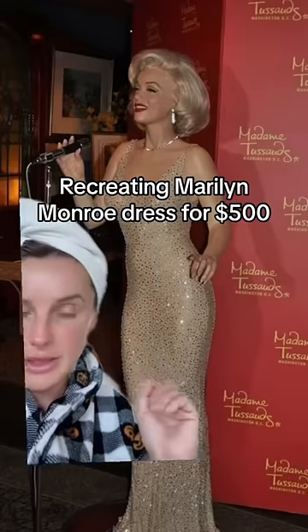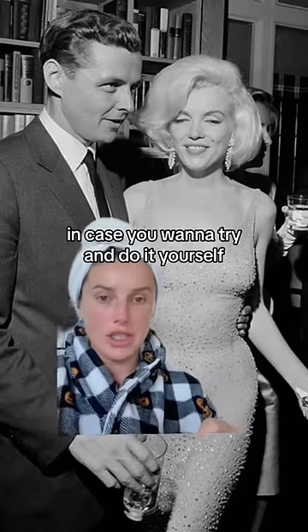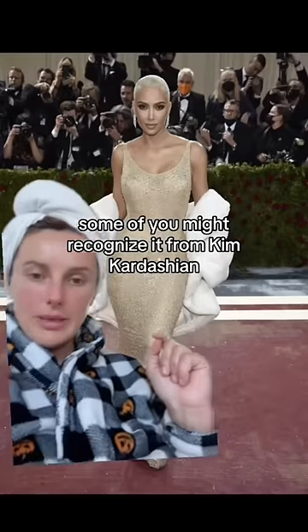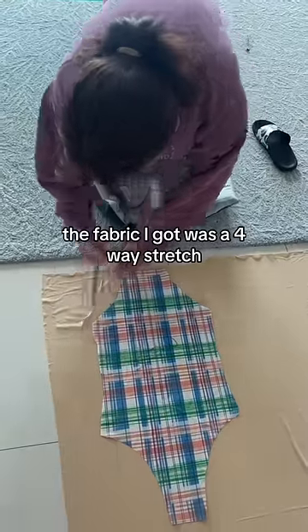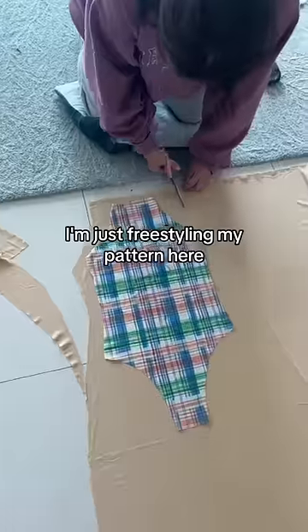I had somebody ask if I could recreate this Marilyn Monroe dress for them and I said absolutely, for $500. I'm gonna show you how I made it in case you want to try and do it yourself. I recognized it from Kim Kardashian. The fabric I got was a four-way stretch, kind of sheer nude material.